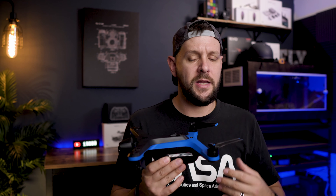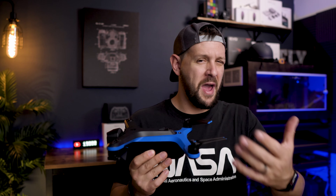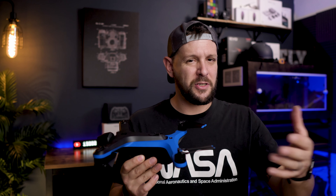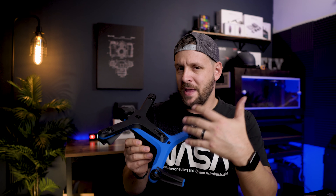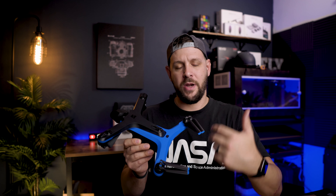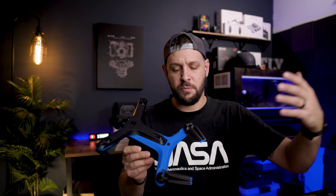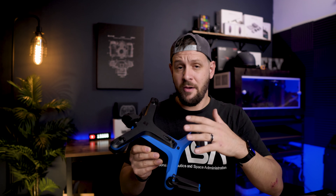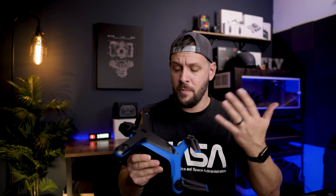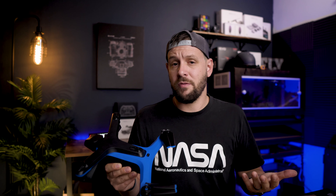So you really have to evaluate what type of pilot you are. And if you have a Mavic 2 Pro or the Mavic 2 lineup, I don't know if I could necessarily recommend this for somebody who already has one of those higher-end drones. But if this is going to be your first drone, it's definitely a really safe drone. You will definitely not crash it. And you will probably have a lot of fun with it.